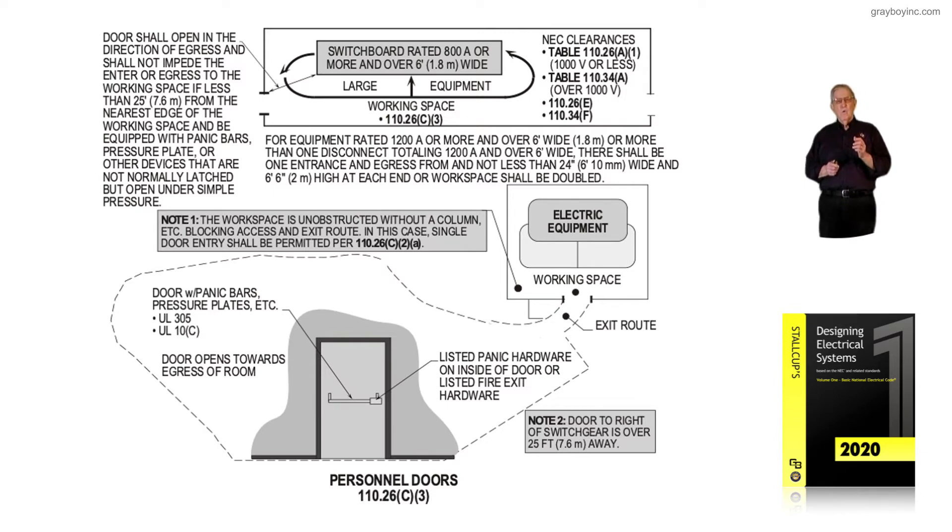When the door is less than 25 feet from the edge of the equipment, as shown in the illustration, it must be equipped with panic hardware — pressure plates or other devices that are not normally latched but release under simple pressure. Sometimes during an arc flash condition, you lose feeling in your hands, and you can use your hip to hit that door and get out because of the panic hardware.